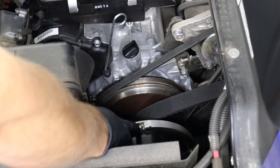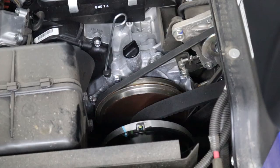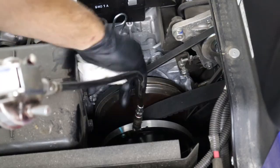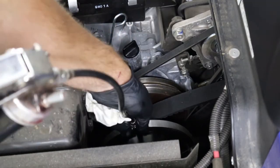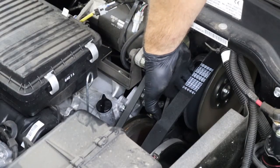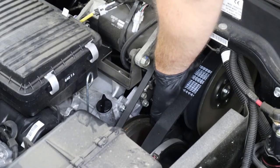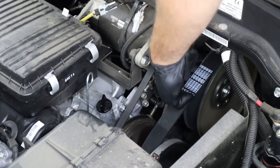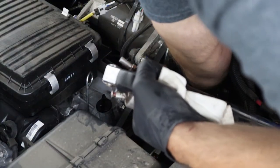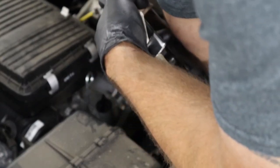These machines have a grease zerk on the front and rear clutch — the drive and the driven clutch. The front grease zerk is pretty easy to get to and you only do one pump of grease. The grease zerk for the rear clutch is on the inside of the clutch right down towards the center. Spin it around, find it with your finger, then snap your grease gun hose onto that zerk — same thing, just one pump of grease.